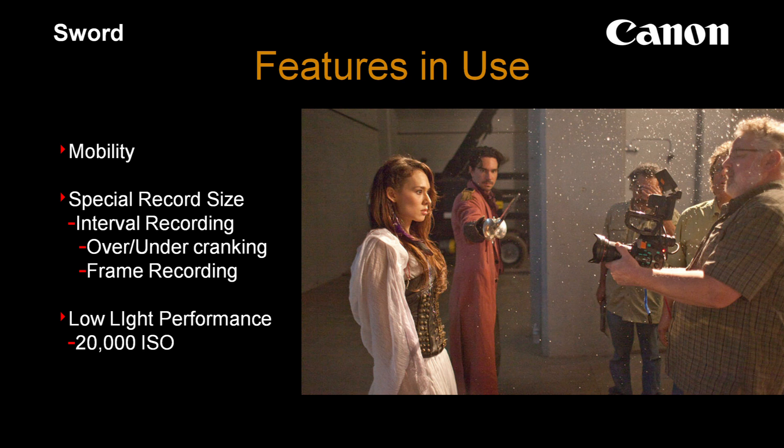Obviously the big talking point here is the low-light performance. They used 20,000 ISO in that one courtyard scene a lot. They also used some special record modes on the camera: interval recording, which is like time-lapse; over and under cranking; and frame recording, which is used for stop motion. They didn't use all of them, but in that duel scene you can see a lot of different time-based effects, which were all done in camera.